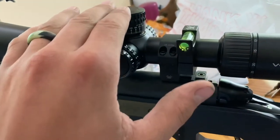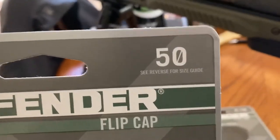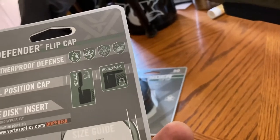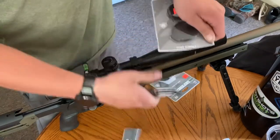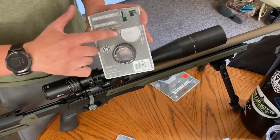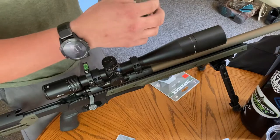For the Vortex Viper PST Gen 2 — I think it's the 5 to 25 by 50 rifle scope — these will fit it. It's the 50 for the objective and the E10 for the ocular. They give a size guide on how to align your eyepiece up against the back edge and see what size you need, what size it covers.